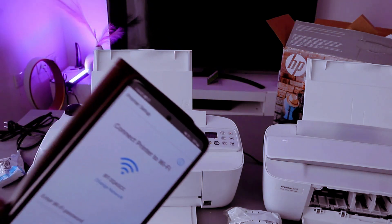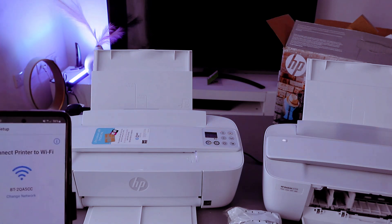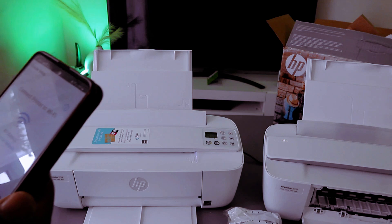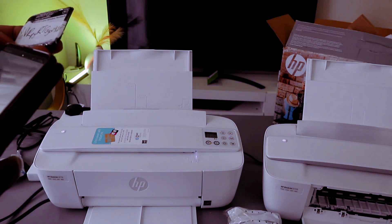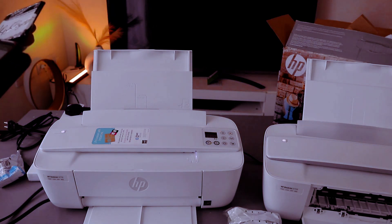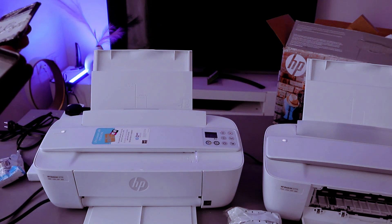Now I'm going to put in the password. Sometimes people ask where you get the Wi-Fi information — you get it from the back of the router. Put in the password and follow the instructions. If you need to put a capital letter, put a capital letter — it is case sensitive.